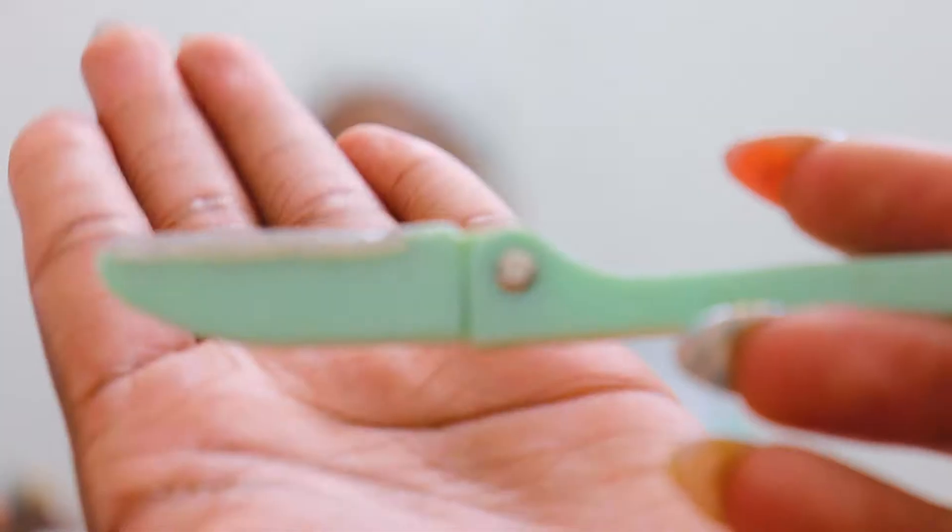I angle this razor so that I'm able to get all the hairs out, and I just go through my entire face with the blade. I steam my face for about three minutes after dermaplaning. Then pore suction — now that your pores are softened up because you've been steaming, you want to suck out all that puss. Just suck it out.